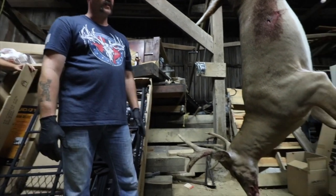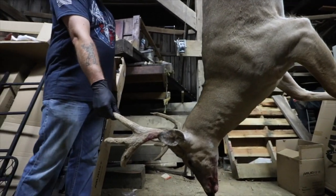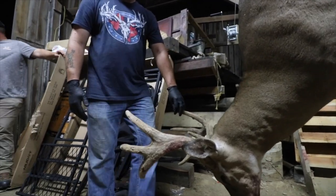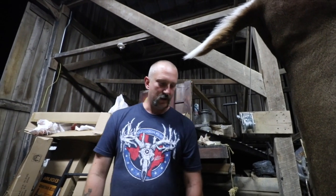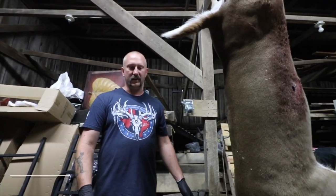We'll start with the velvet. Everybody comes to Kentucky because it's one of the only states to shoot a velvet whitetail — there aren't too many states where you get to shoot a velvet deer. So you killed this deer; I know we got it in the barn already, but you harvested it.